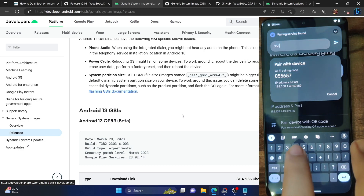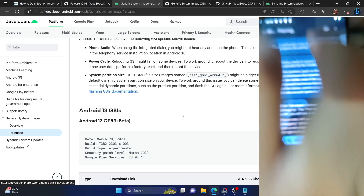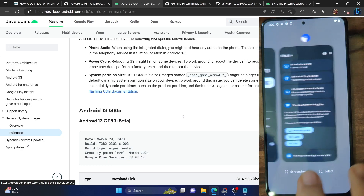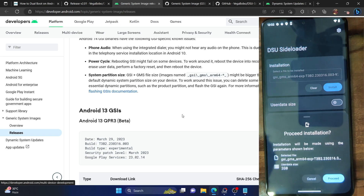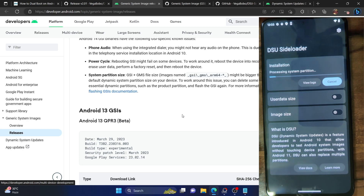Launch the Shizuku app and tap on Pairing. Go to Developer Options, then Wireless Debugging. Enable wireless debugging, tap on 'Pair device with pairing code.' You'll get a pairing prompt — type in the code and tap Enter. Pairing successful. Go back to the Shizuku app, tap Start, and Shizuku has now started running. Now launch the DSU Loader app, tap 'Select file to be installed,' then select the Android 13 GSI file. Tap Install, you'll get a prompt. The user data size is 2 GB by default. Tap Proceed, then tap 'Allow one-time access.' Flashing the official GSI ROM only takes around 6 to 10 seconds — quite fast compared to custom GSI ROMs.